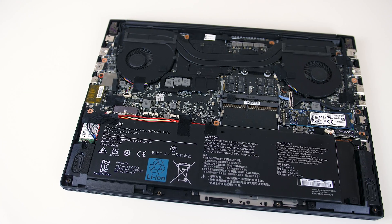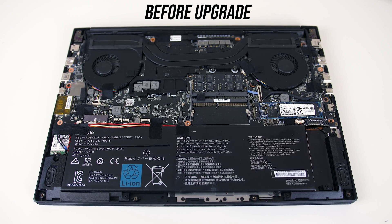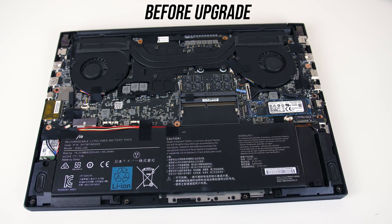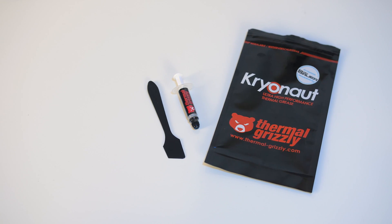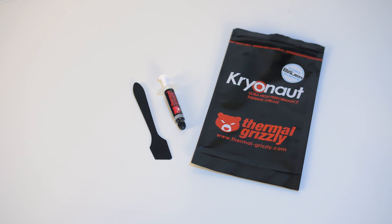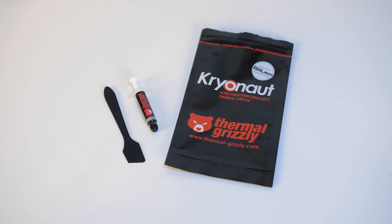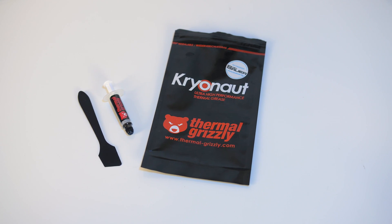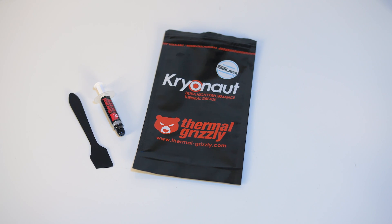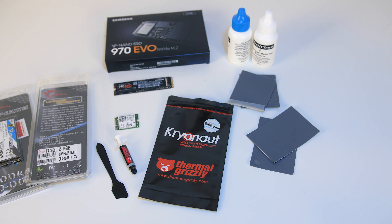If you caught my Aero 15X thermal testing video, you'll remember that under high levels of load I did see some thermal throttling, although I could reduce this for the most part by undervolting the CPU. To try and improve this I bought some Thermal Grizzly Cryonaut paste to repaste the CPU and GPU, as it's got one of the best thermal conductivity ranges for non-conductive paste. Liquid metal is also an option and would give much better results, but I decided not to take that path here.